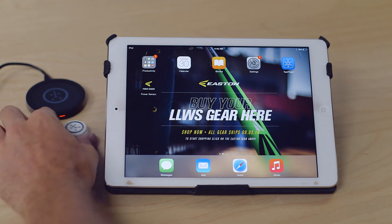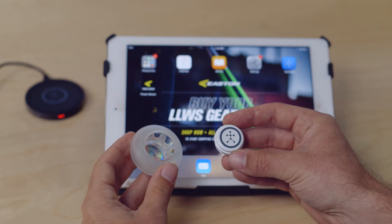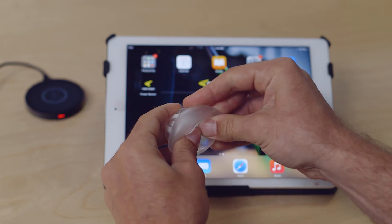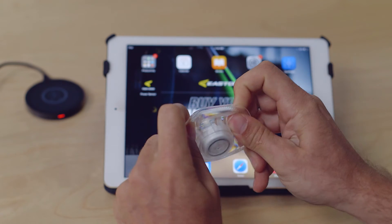So to start, take the sensor out of the box along with the back grip attachment, and you want to place the sensor with the Blast logo facing out. Insert it into the grip attachment and then that will attach to the end of the bat.